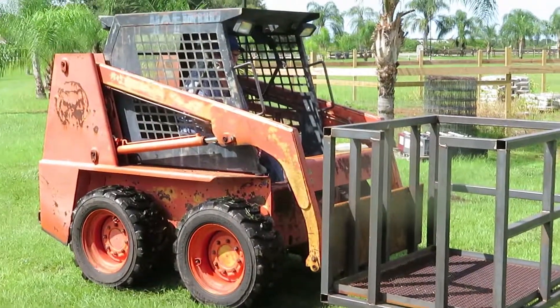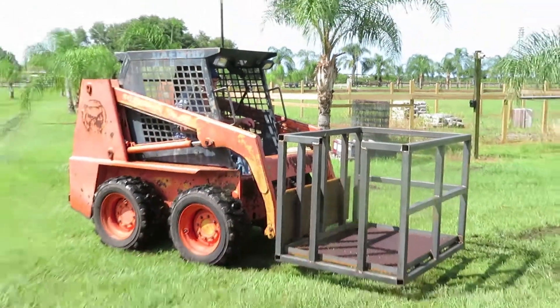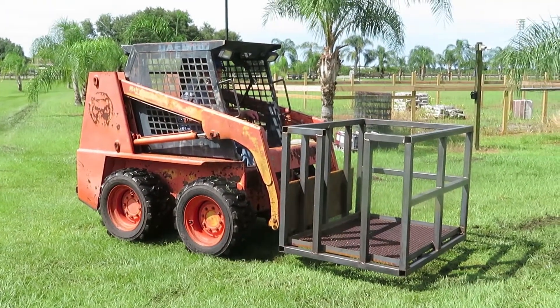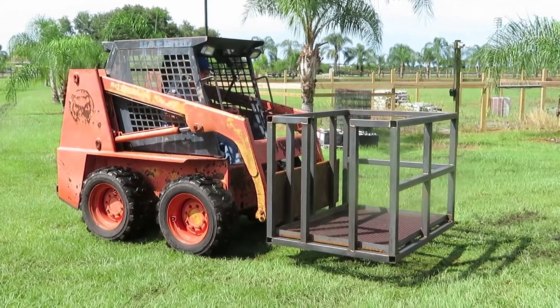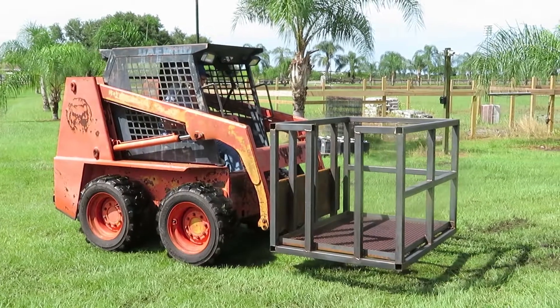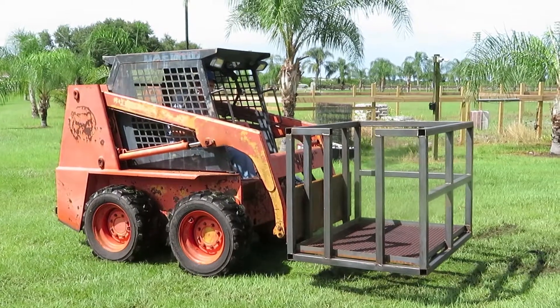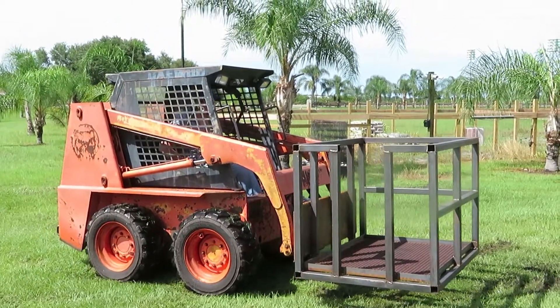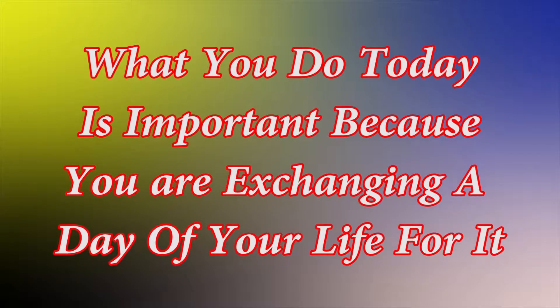That's one project down. I'll be painting this — I've got one more item to build, then I'll paint both. Thank you for watching. If you get a chance, please subscribe to my channel — that would help us out. Thank you.